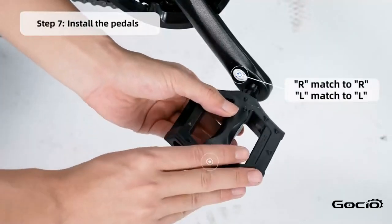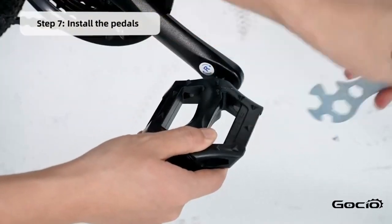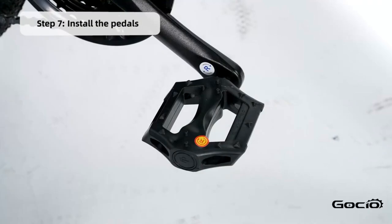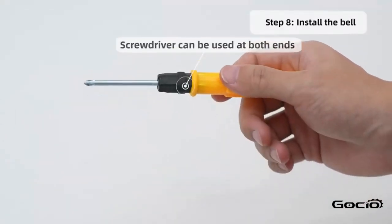Next, install the pedals. L goes on the left and R is on the right. Install the bell using the screwdriver in your toolkit.